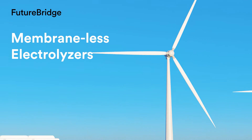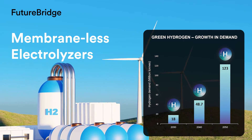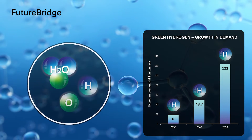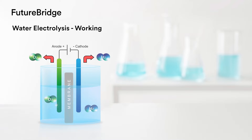Green hydrogen is a clean energy carrier that is rapidly gaining popularity as a way to decarbonize the global economy. It is produced by splitting water into hydrogen and oxygen using renewable energy sources. Water electrolysis is used to produce green hydrogen, which entails breaking water molecules with an electric current in an electrolyzer to release hydrogen. In order to qualify as green or renewable, the electricity must be carbon-free in and of itself.